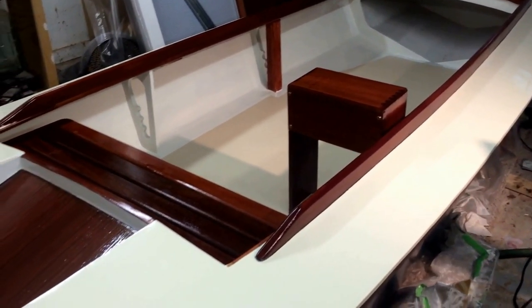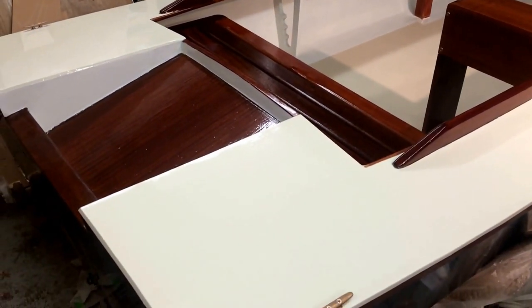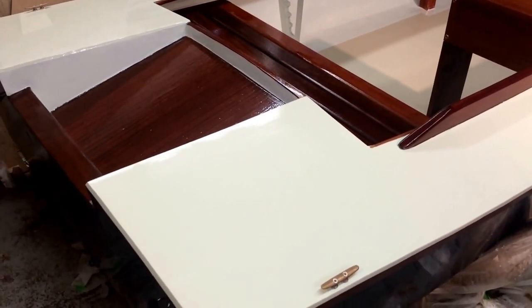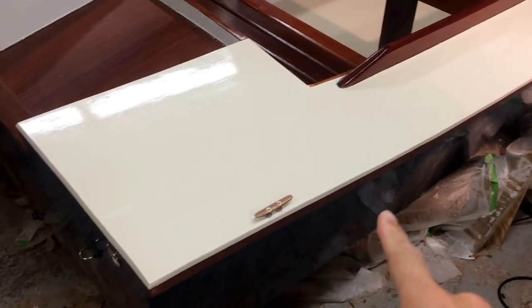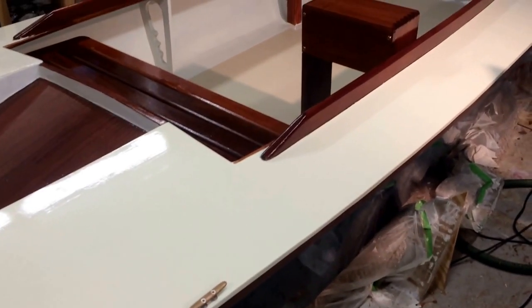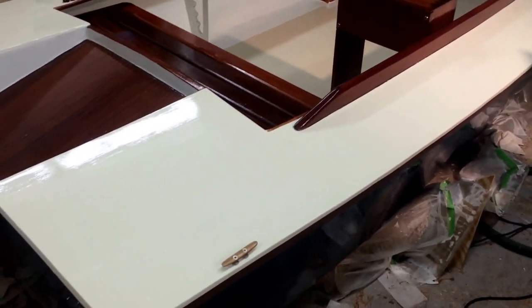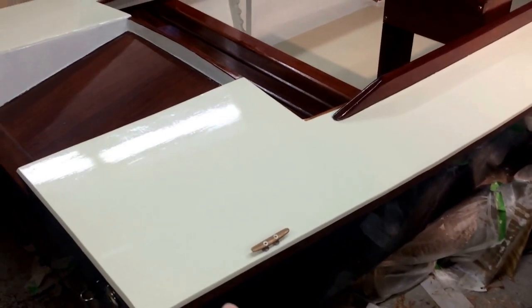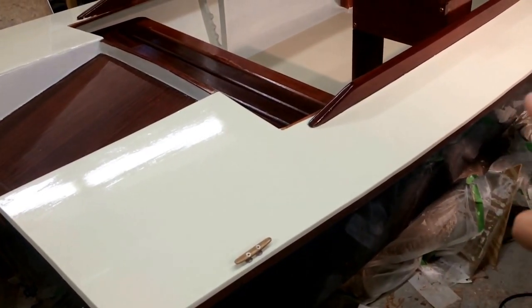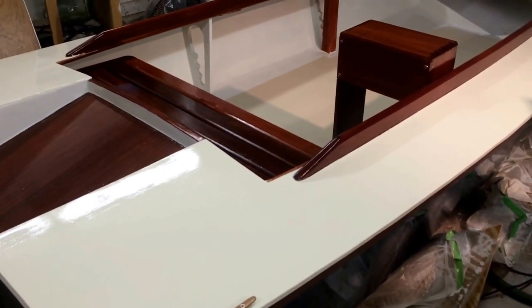I painted it with Epiphanes — which is actually how it's pronounced — Epiphanes Yacht Enamel in a color called Buff. The hull down here is painted with a two-part polyurethane paint from Interlux called Interlux Perfection Flag Blue. You can see there is a white oak sheer clamp or gunnel that is bright — epoxy coated and will be varnished.